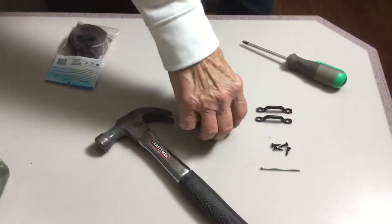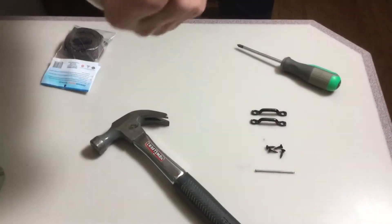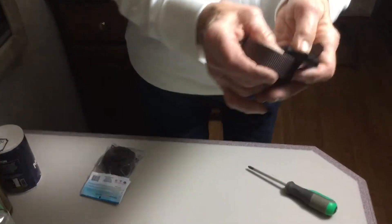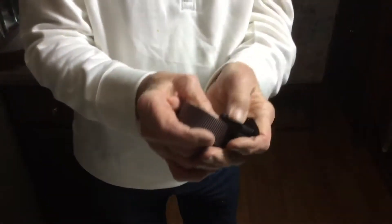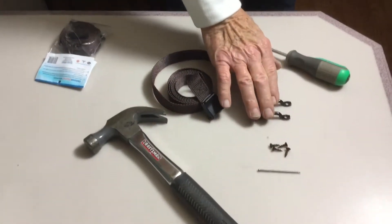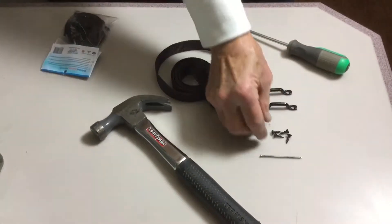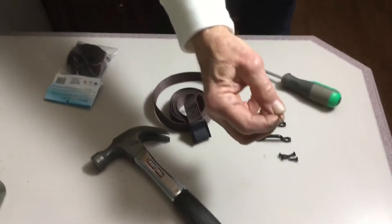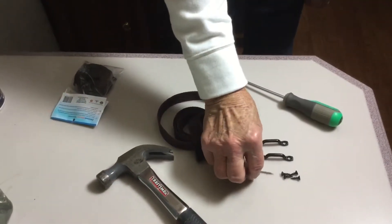Let me tell you what's inside the cabinet corral package. The package includes a cabinet corral strap — it's a six foot nylon strap with a plastic cam buckle. There are two anchor loops that get mounted inside the cabinet, four screws to mount the anchor loops, and a nail to make a pilot hole for starting the screws.